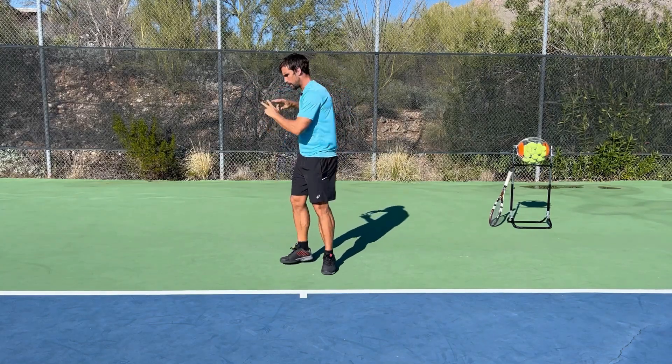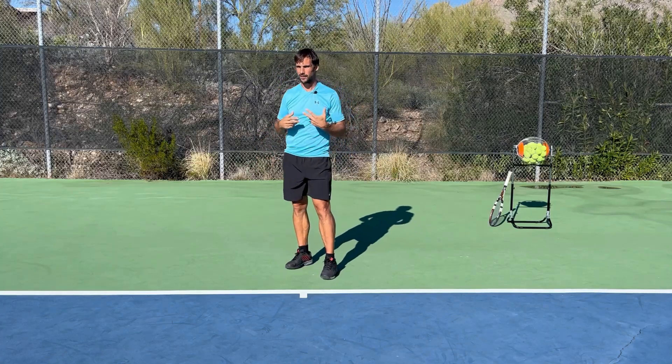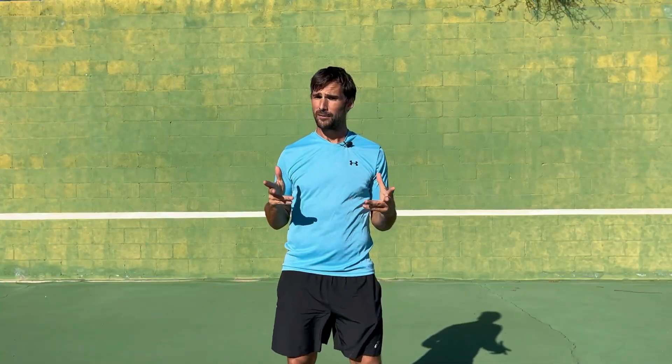Using your hips is absolutely foundational for generating a high-level forehand.